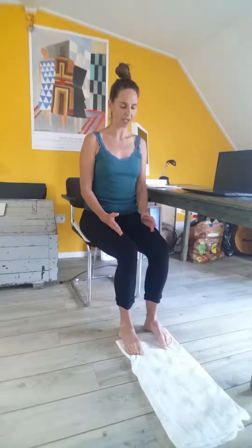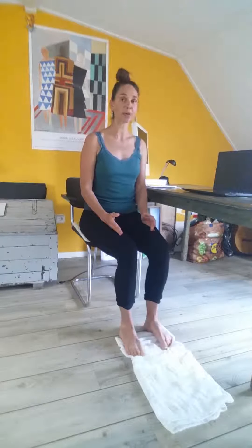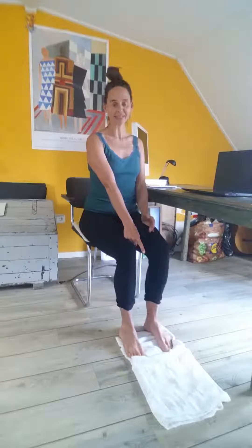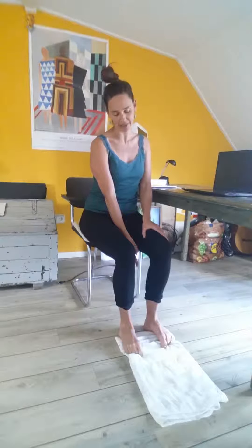I reach my toes long and then scrunch the towel underneath — reach long and scrunch and pull. I'll just repeat this over and over until I feel a burning in my arches, then do a little bit more, and then reverse. Or maybe you do this until you get to the very end of your towel and then reverse and push the towel out. You can see that when I pull, my arches really have to lift — and that's key.